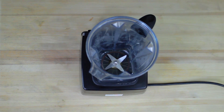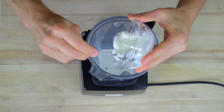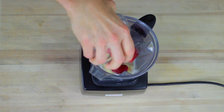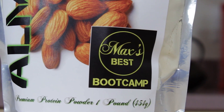Making this smoothie couldn't be any simpler. Start by adding the liquid — that's half a cup of almond milk. Next, we add half a cup of Greek yogurt, one frozen banana, and one cup of frozen strawberries. Last, we're going to add a protein boost: one scoop of Max's Best Bootcamp protein powder.